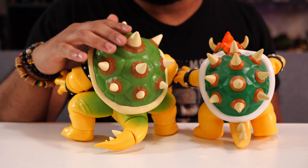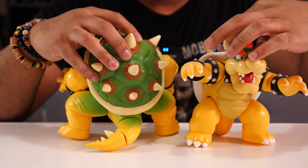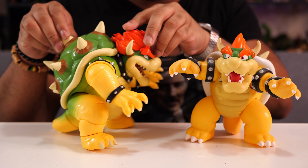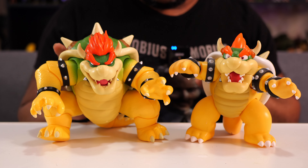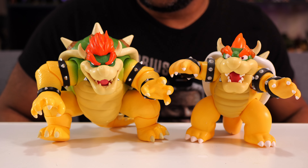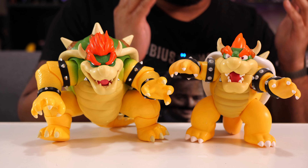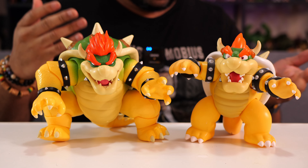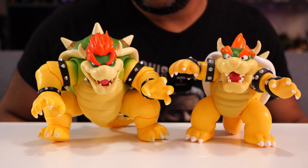So this is definitely a higher quality figure. The regular Bowser was maybe around $15 when it was released, and this one is $30 — twice the price — but you can see you're getting more: a bigger figure, the play feature, better paint, and a better mold. Everything is pretty much better about this guy, and articulation is more or less the same between the two, so there's nothing to write home about on that front.